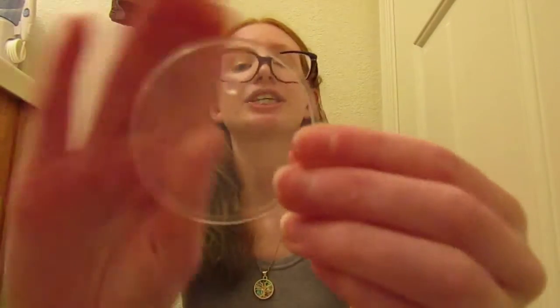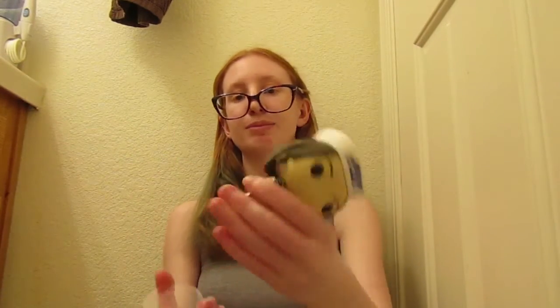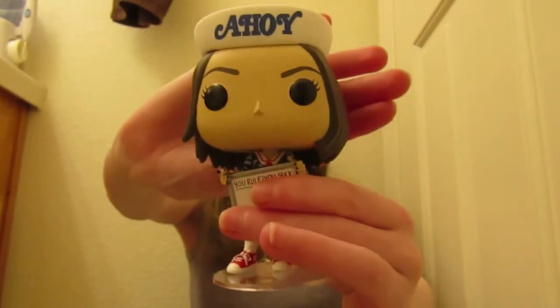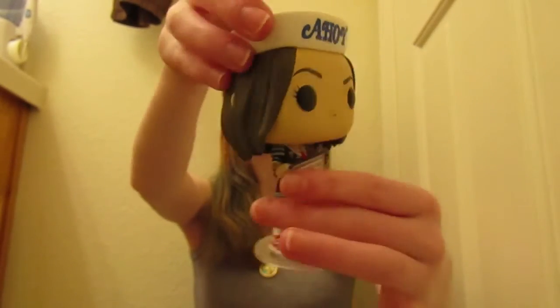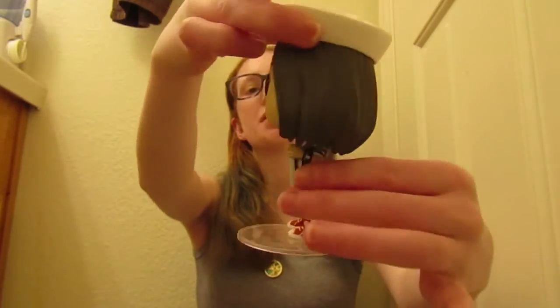She does come with a stand and there are little peg holes right here. There is a hole on the bottom where you just put a peg and she can stand on it like so. So here's what she looks like. She has a Scoops Ahoy hat on which says 'Ahoy.' Her hair is down covering her ears and she has very little makeup on.